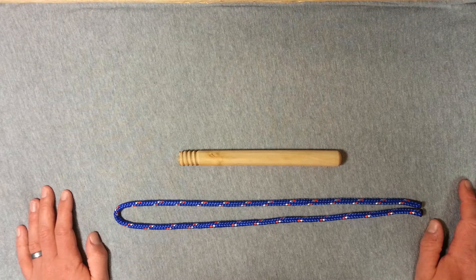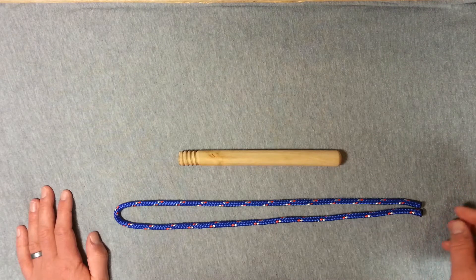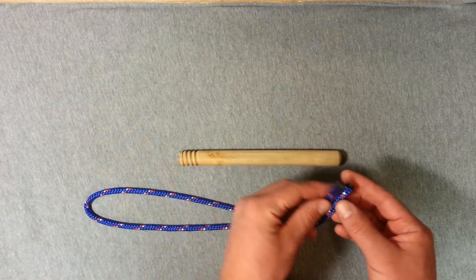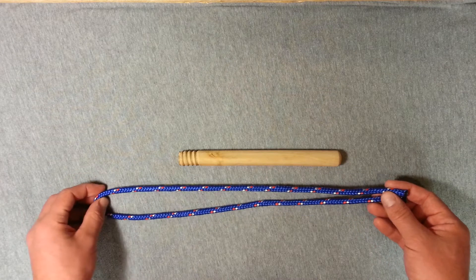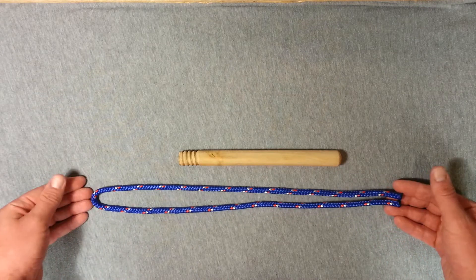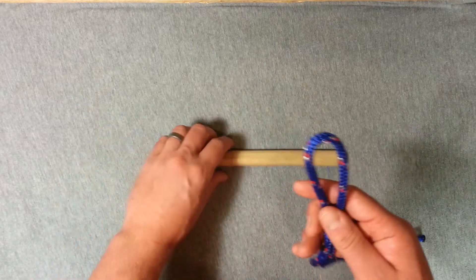Hi guys, EverydayKnifeGuy here with another simple knot tutorial for you. The cow's hitch assumes you have access to both working ends of your rope and you want to hitch onto an object, so to make a simple cow's hitch you're just going to bend your rope in half and put it behind.